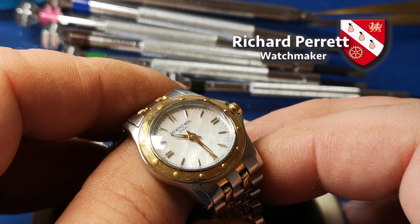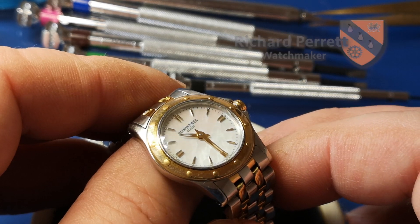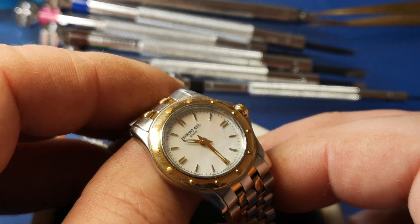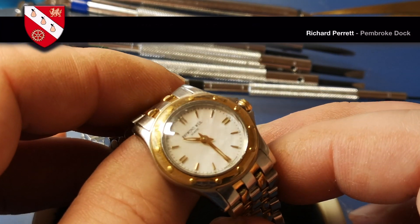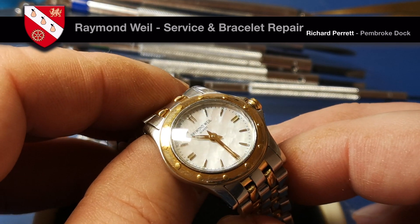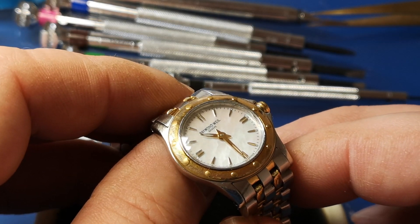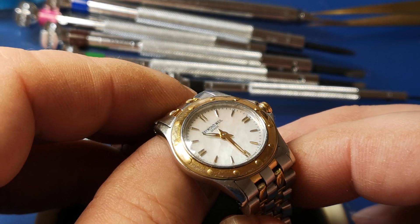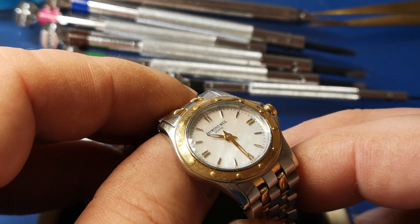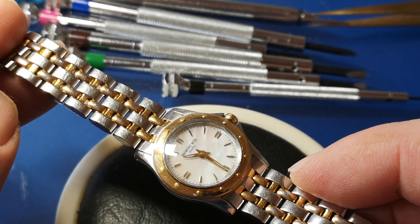Just trying to catch the light here on this really attractive little watch by Raymond Weil — and yes, that's how you pronounce it, Raymond Weil. You can just see there the Mother of Pearl on the dial. I'm going to come in closer on the dial in a minute because there is a tiny little issue with it. I don't think it's going to turn into anything, but I just want to look at that. Just today, a quick video on this attractive piece.